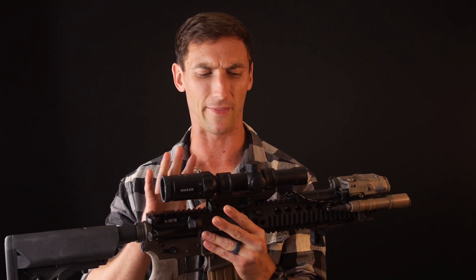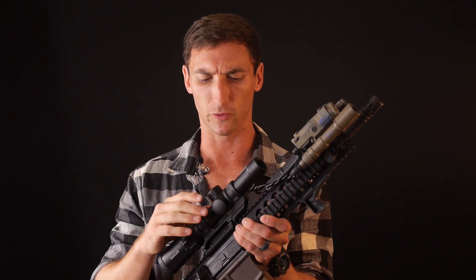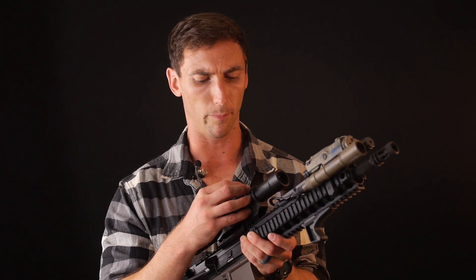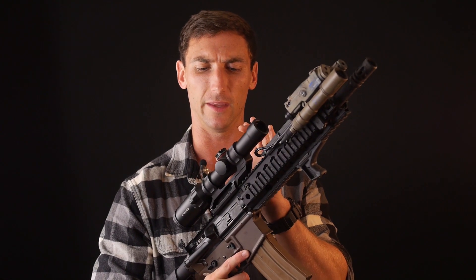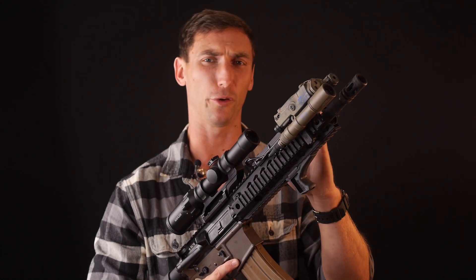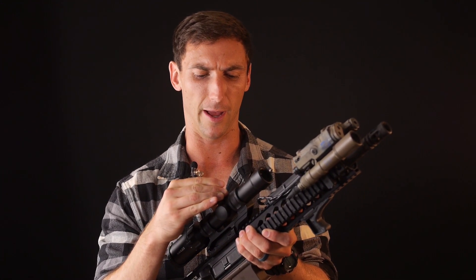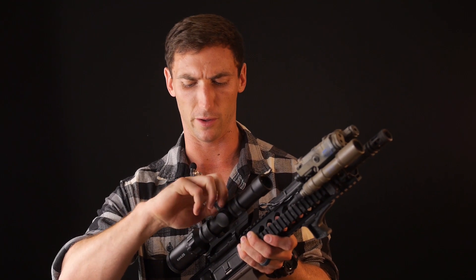Let's talk about the adjustments on the K16i. Each click equals 0.1 MRAD — very precise, definitely something I want to see. I like precise adjustments so I can get that round exactly where I want it, instead of being between two clicks. The clicks are very positive and they feel good. I'm definitely a fan of the adjustments on the K16i.